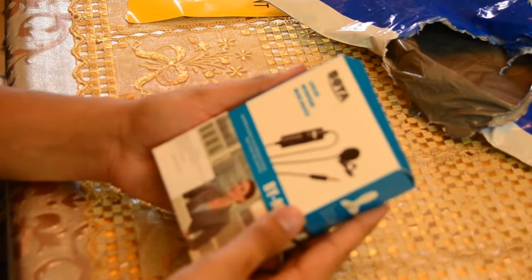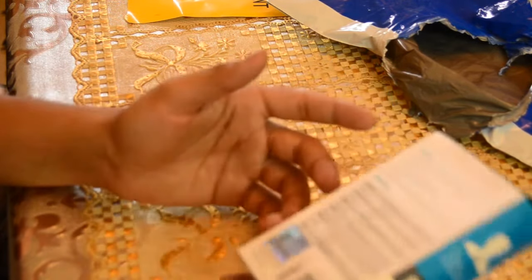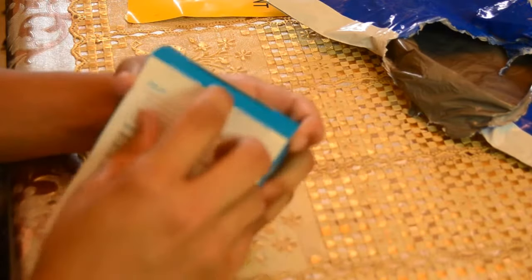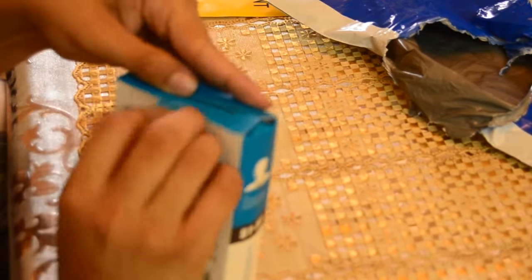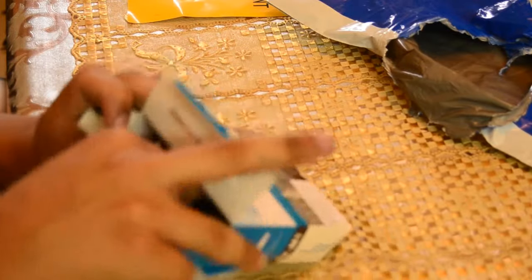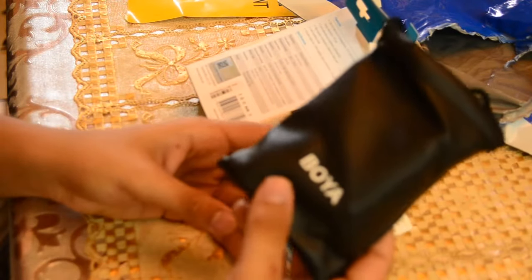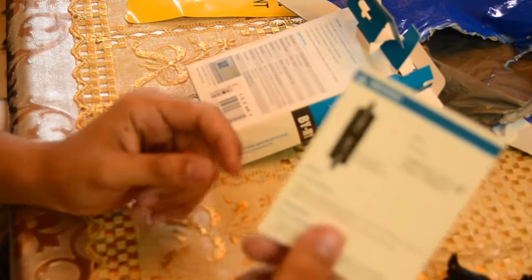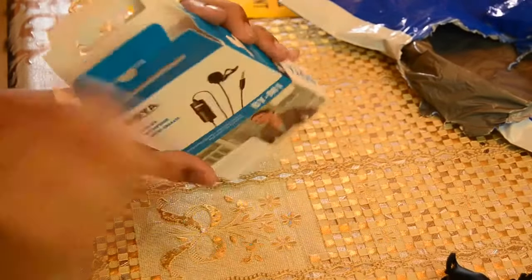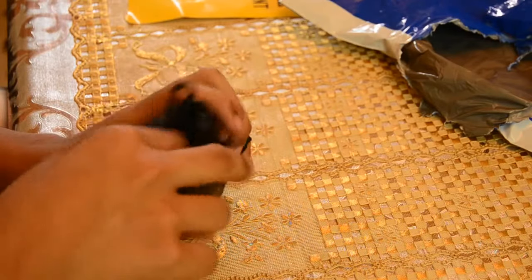This is the microphone which I'll be using in my future videos. I'm opening it now. It comes with a carrying case — a carrying pouch which says BOYA. And here's a little notice or manual. It's a quick start guide — we don't need that, I know everything inside it.